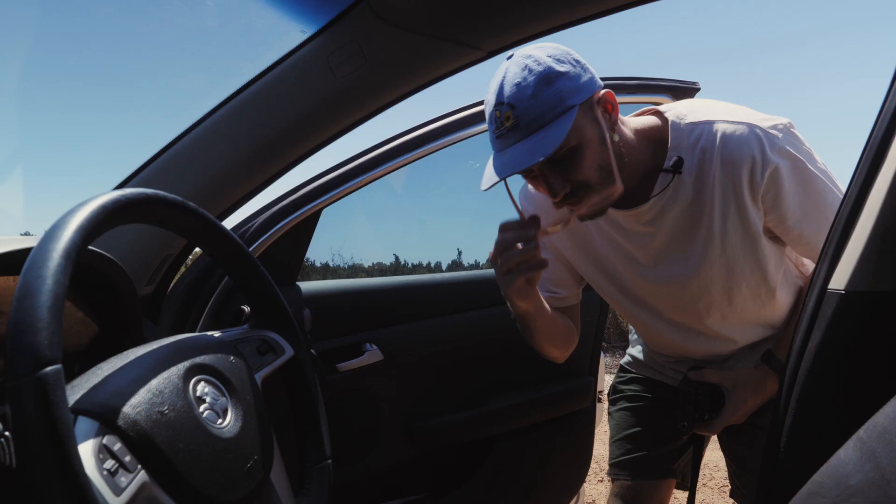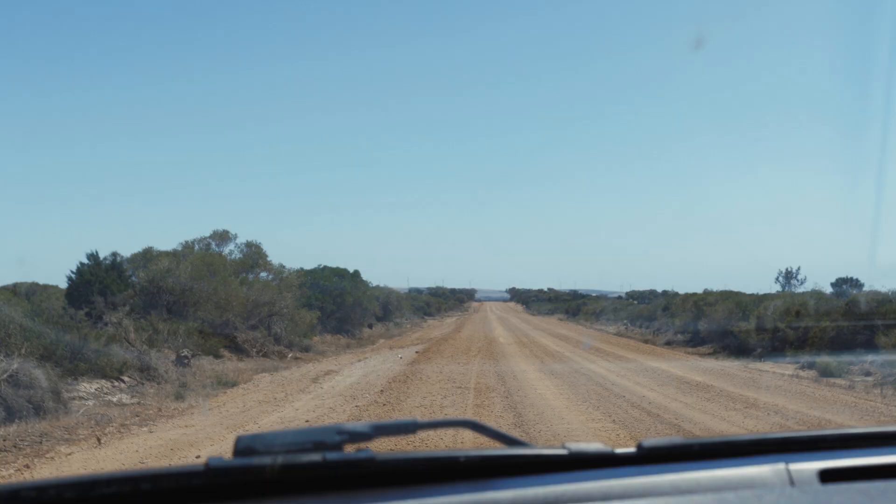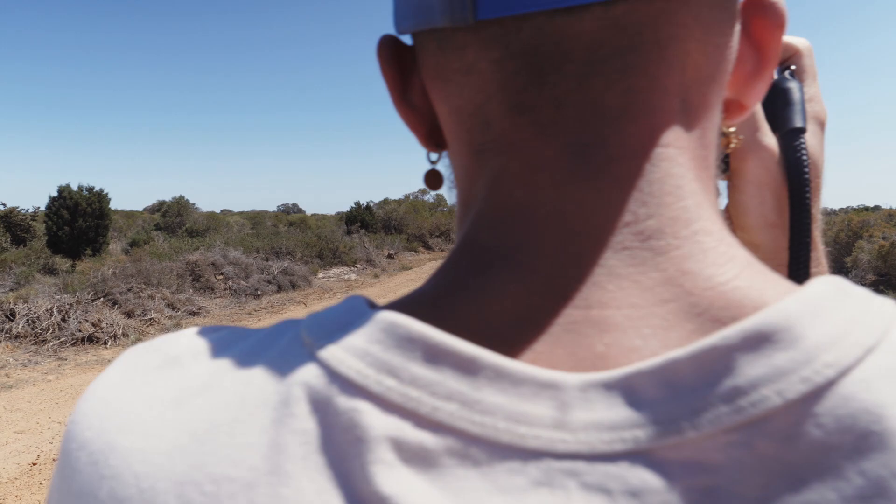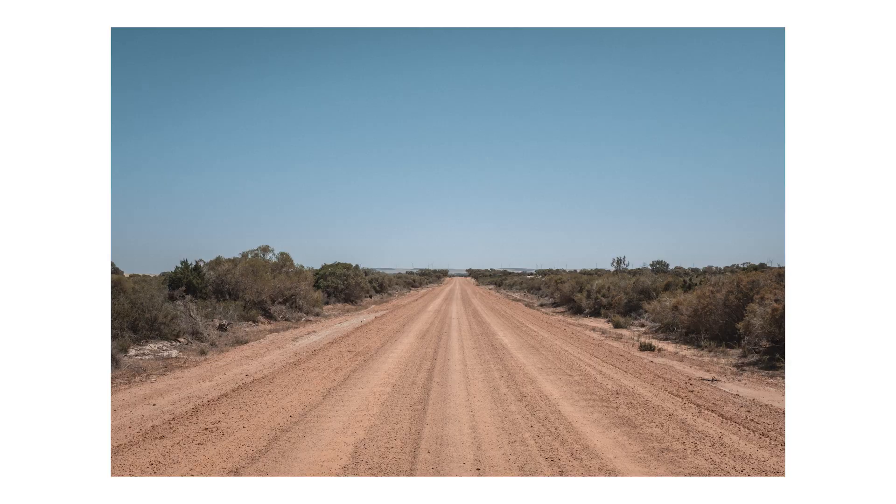This is one of the many shots I wanted to get today — just a road. But I just love that. It's so symmetrical. You guys know if you've tuned in, you know I love symmetry.